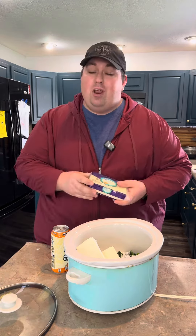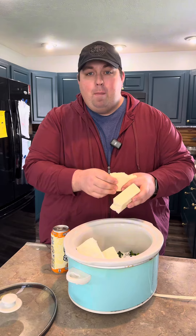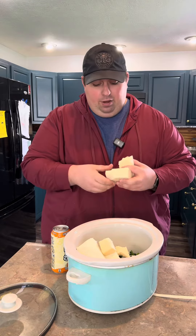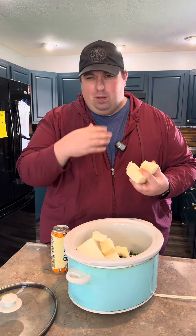16 ounces of whatever cheese you want to use. The two preferred ones are Monterey Jack and also Pepper Jack. If you like spice and you want bonus points, throw in the hot pepper cheese — that's the good stuff. Hot pepper cheese will put hair on your peaches. Throw in the whole brick solid if you want, but I like to break mine up so it melts a little bit quicker.